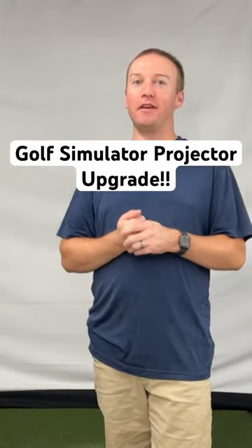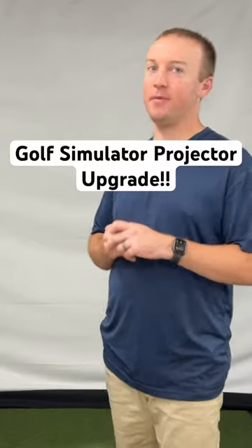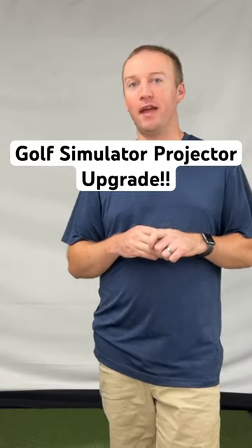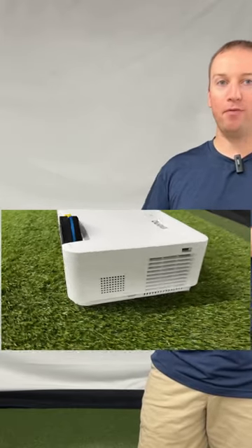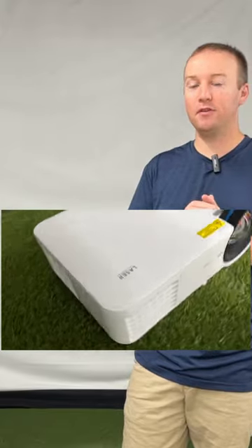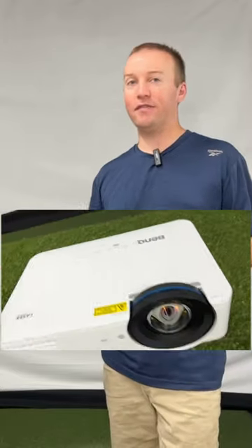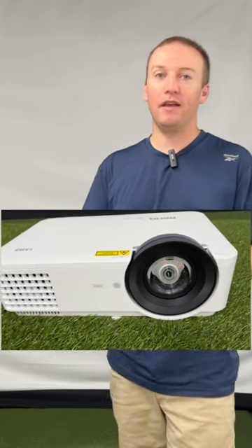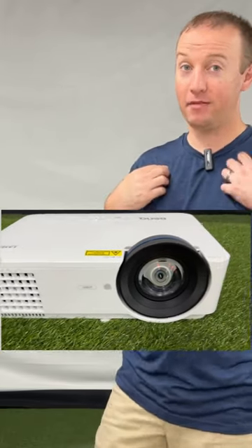Today we have something super exciting for the golf simulator. Thanks to my friends over at BenQ, I am able to upgrade my projector to a laser projector. This is a big upgrade — the projector I had before was an Optima lamp projector. I'm going to give you guys a full unboxing and share all the details of this projector and why it's a perfect fit for your golf simulator.